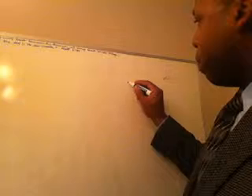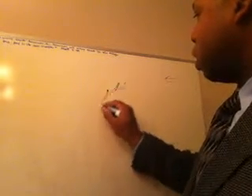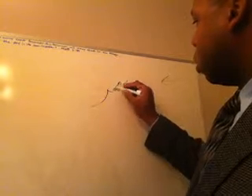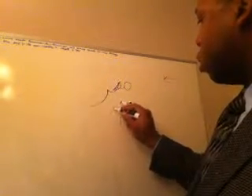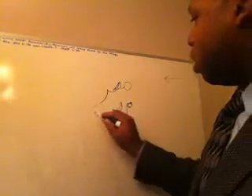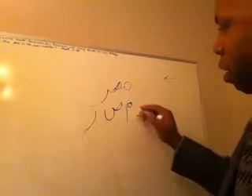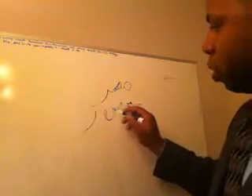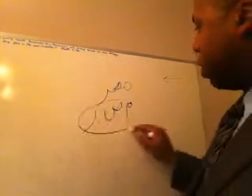In Arabic the way you say Egypt is 'Masr'. So this is the meem, the saad letter, and the re letter. So 'Masr' or 'Masri' means Egyptian. Meem, saad, re — put those together, let's make a quick sentence.